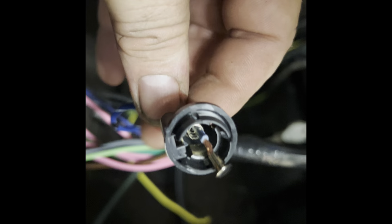Alright, ended up having to repin the harness — the dome light plug, it was wired backwards. So now flip the headlight switch — okay, cool. This is really weird, had to repin the brand new harness I just bought, but we got blinkers.